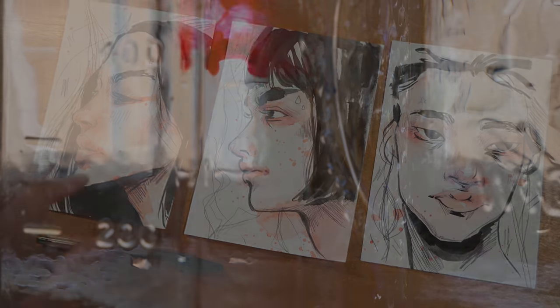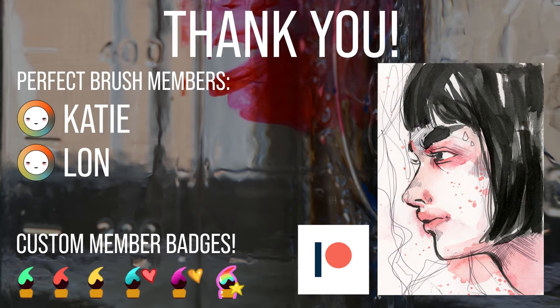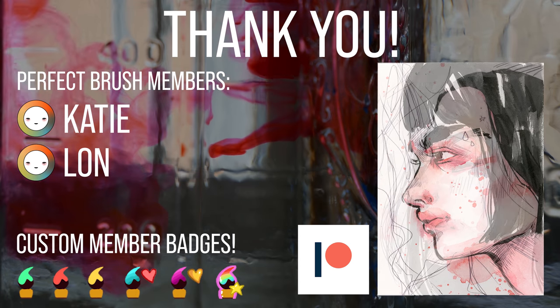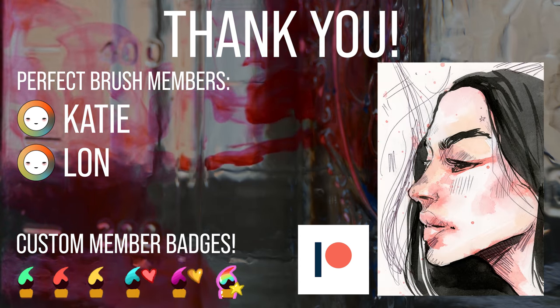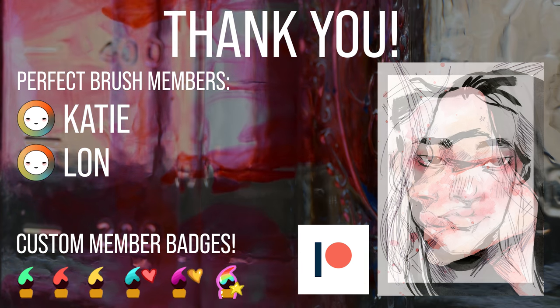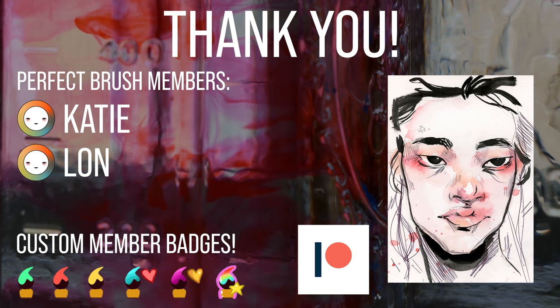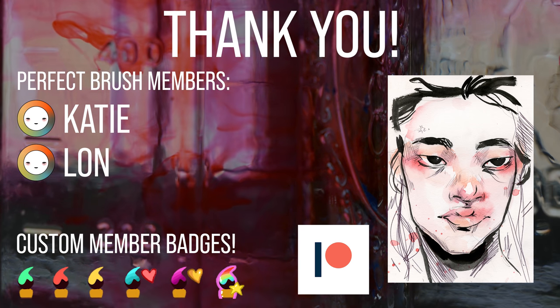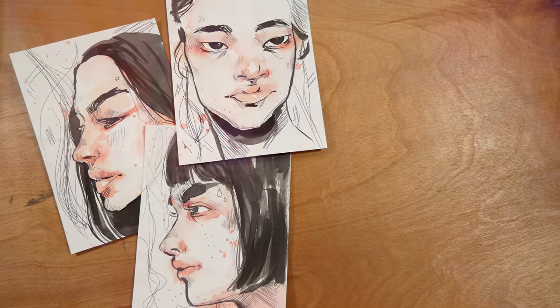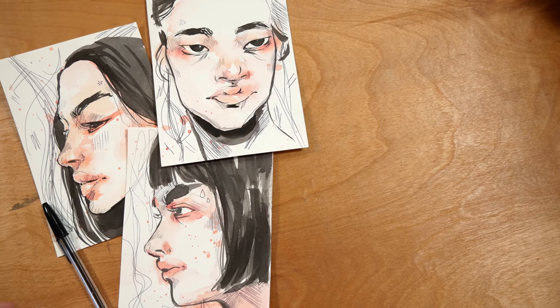As always, the biggest thank you to my patrons and my members here on YouTube. I do weekly vlogs for my patrons and members, and also real-time videos, sticker sheets, and postcards — so there's lots of fun things there if you're interested in checking that out. Thank you all so much for joining me in this video today. I hope you're well and I will talk to you next week. Bye-bye.